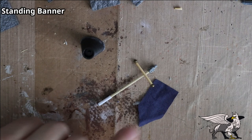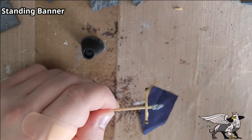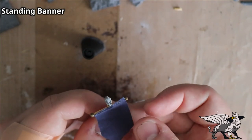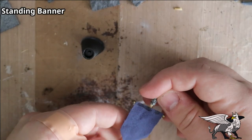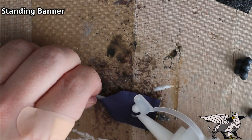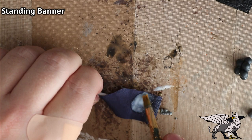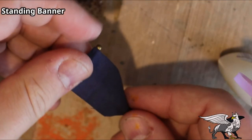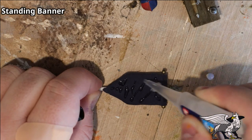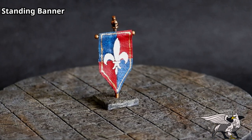For the banner itself I used genuine cloth — a piece of old pillowcase — carefully cut into a banner shape. It took a long time and several failed attempts, but I got it right and glued it onto the top crossbar. To stiffen it up I added PVA and water to the cloth, but it was still too soft, so I applied the thinnest super glue available. Once cured, a quick paint scheme of your choice and you have one finished standing banner.